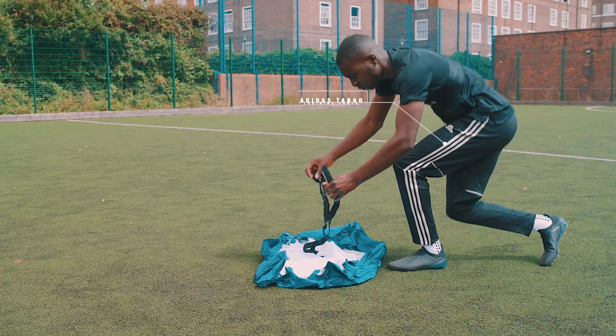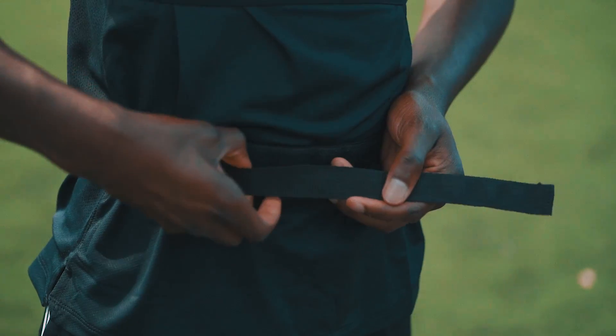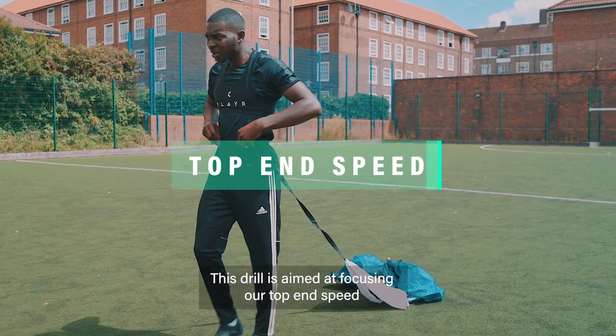Parachute Runs. This drill is aimed at focusing on our top-end speed.